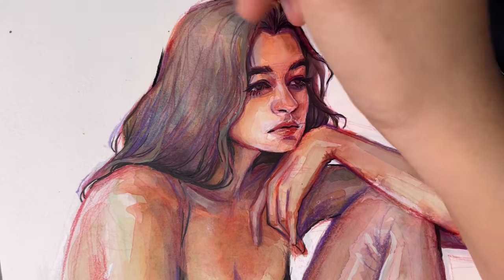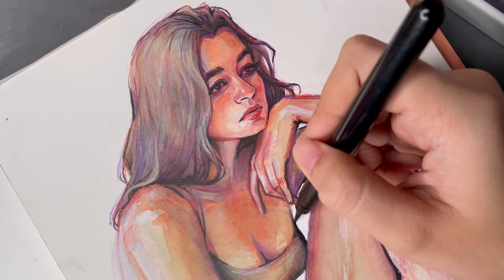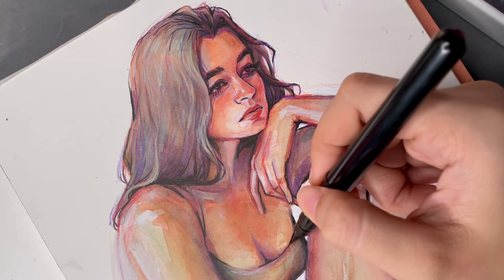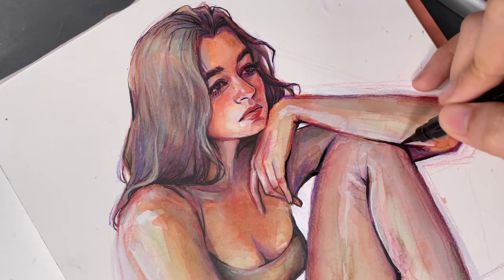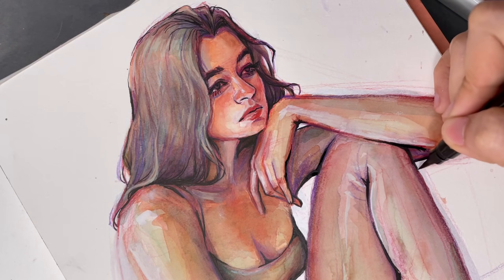In conclusion, I really love these watercolors — they're still my favorite to this day. What do you guys think? What are your favorite watercolors? I would really love to read about them in the comments. Thank you guys for watching, and I will be seeing you again soon.